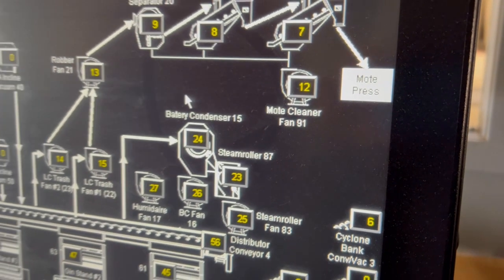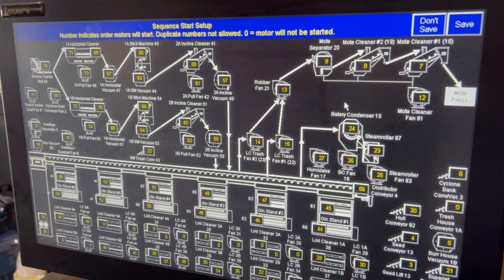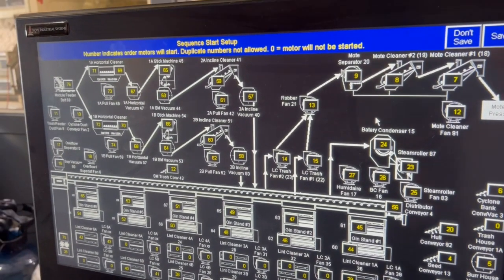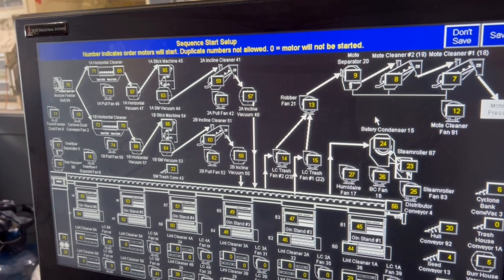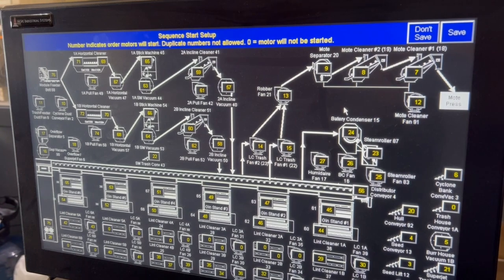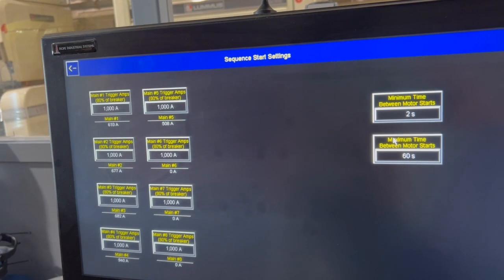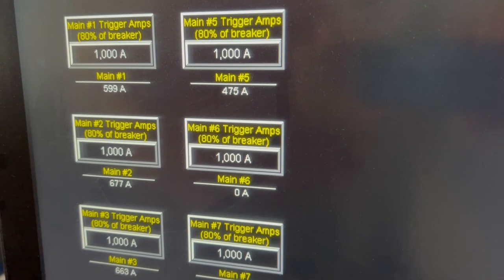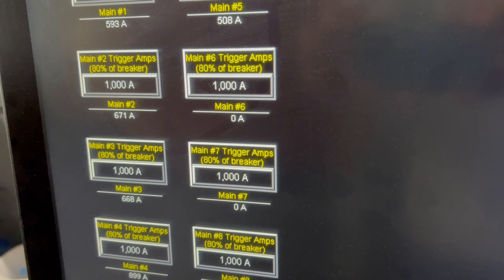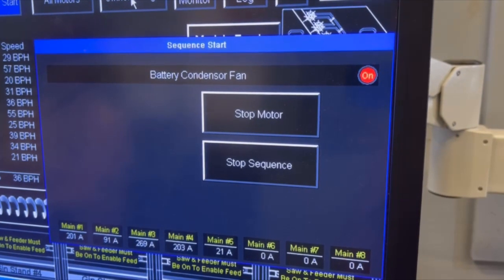One example of customization is the auto start feature. With this many motors and machines, you can't just flick a switch and turn everything on at once. The order you start things up is very important, and each machine needs extra power at startup to get going. Starting up machines too quickly would cause huge power spikes. This control system allows the machines to be started up automatically and in any order the operator programs through easy-to-use setup screens. Power usage is monitored on all of the mains, so the control system waits until each machine startup spike is passed before starting up the next machine. The result is the operator does not have to babysit the startup, and startup time is very fast without creating excessive power spikes.